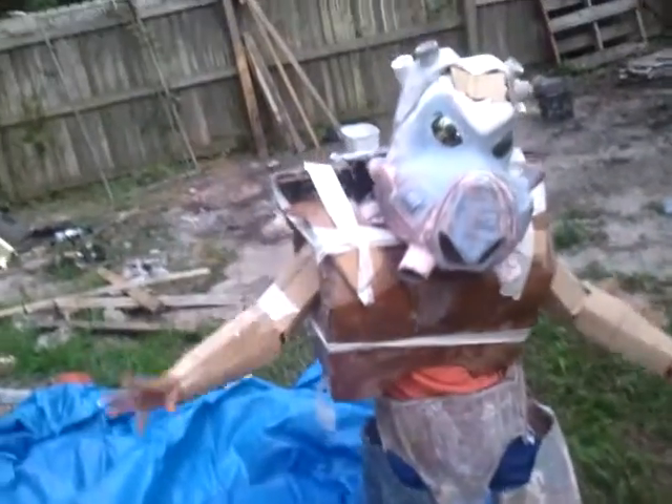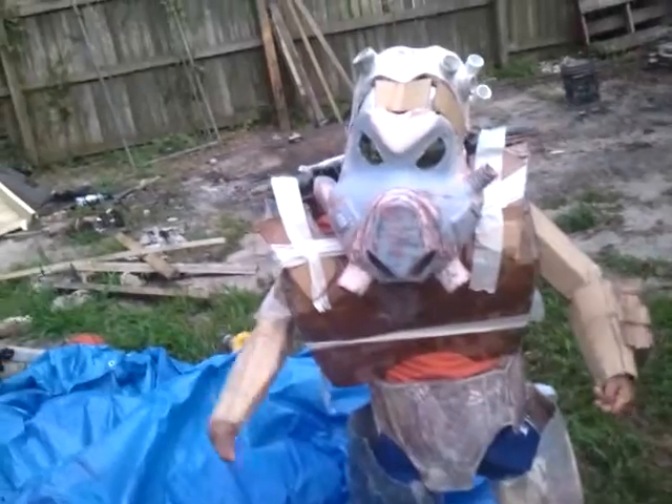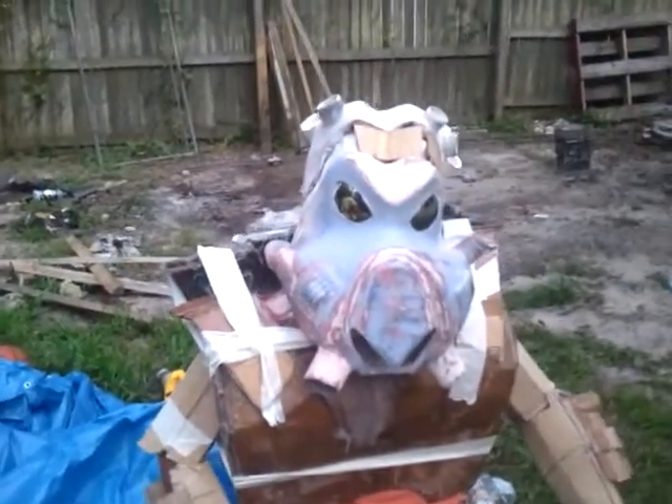Hopefully I'll have it ready for Halloween, but I might be able to get it done by then. But this is what I've been working on and I think it looks pretty much like it. Thanks for watching and I'll keep you posted.